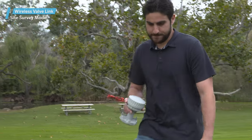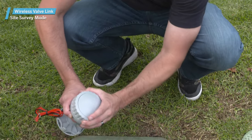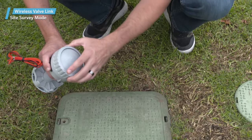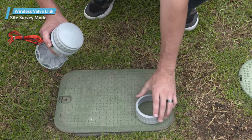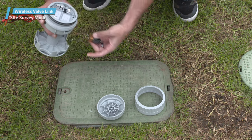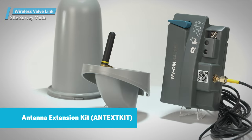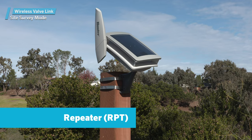Any wireless valve link in this survey mode should detect any manual start signal from the controller. Keep the wireless valve link close to the ground at the exact location for best results. This will help determine if this potential final location is going to be reliable. If not, you may need an antenna extension kit, a repeater, or both.